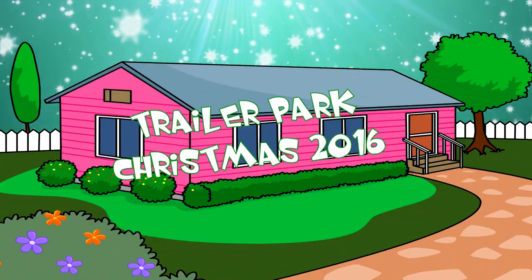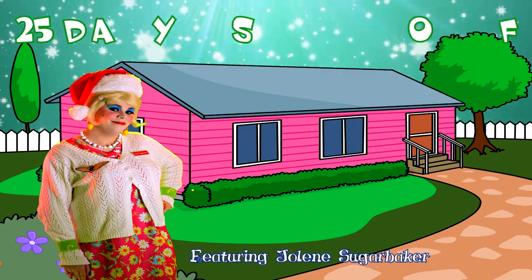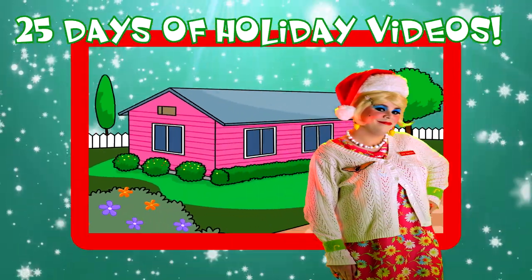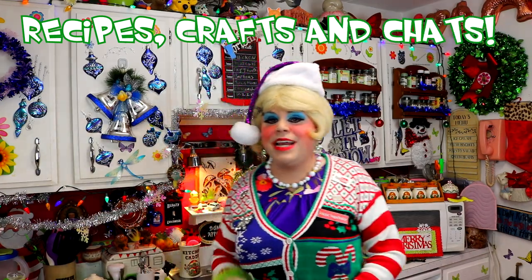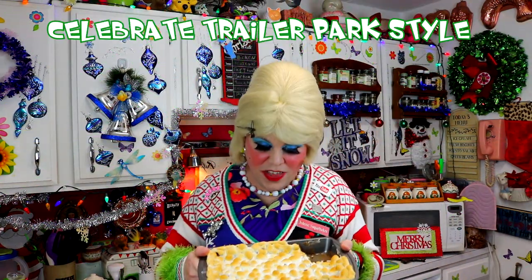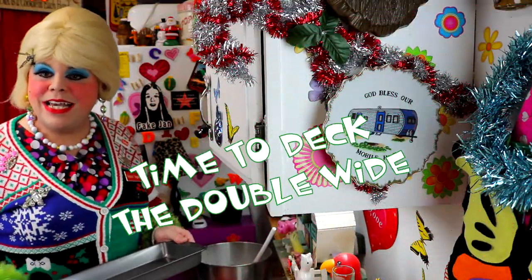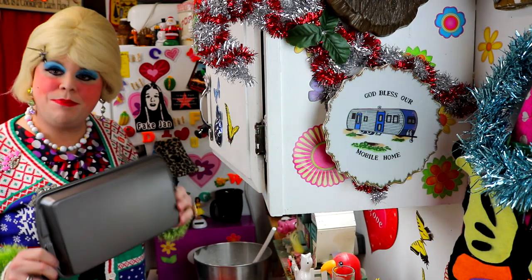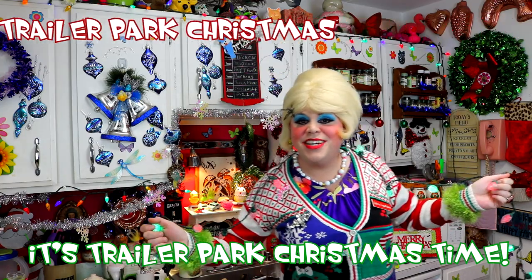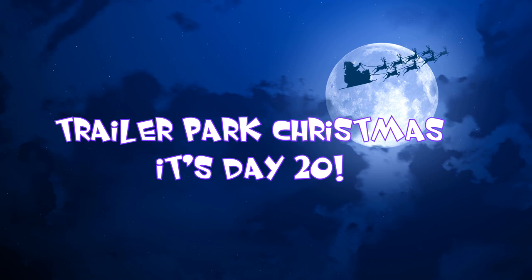Come inside, don't be shy — Jolene can't wait to meet you for a Trailer Park Christmas, the Trailer Parkway! With a brand new recipe every day, sendin' videos from her trailer, yeah she's Jolene Sugar's Baker. Come and spend the holidays the Trailer Parkway. Merry Trailer Park Christmas! On the first day of Christmas, my true love gets to be...